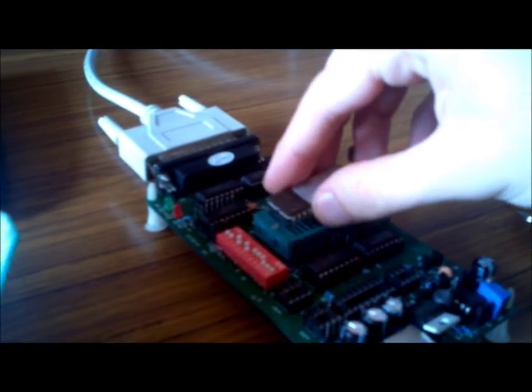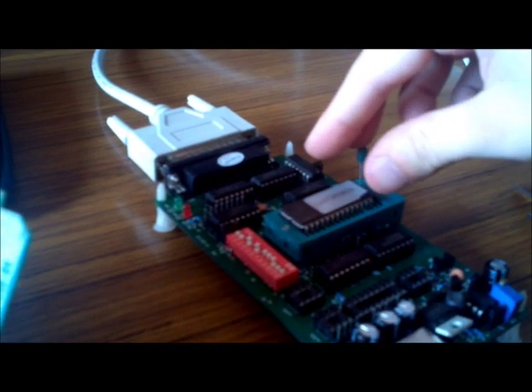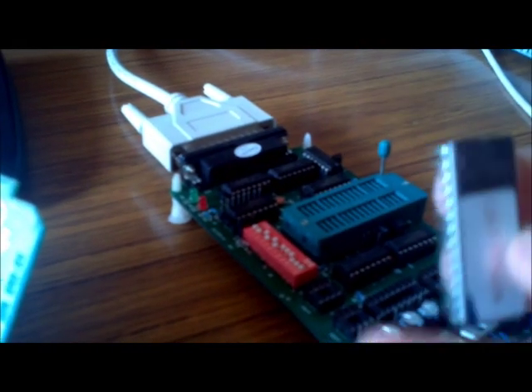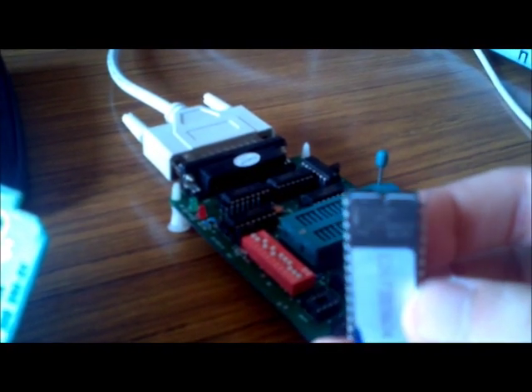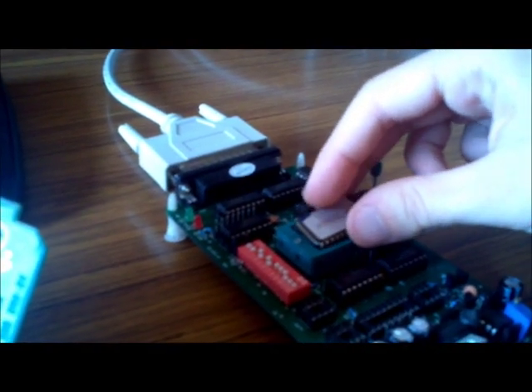So we've got the EEPROM and you just chuck it into the programmer, making sure that the little dip at the top of the EEPROM is facing upwards towards the hold down switch — just like that. Pop it in on the first hole and just double check that you've got four slots free on the top, and the hold down so it can't move.